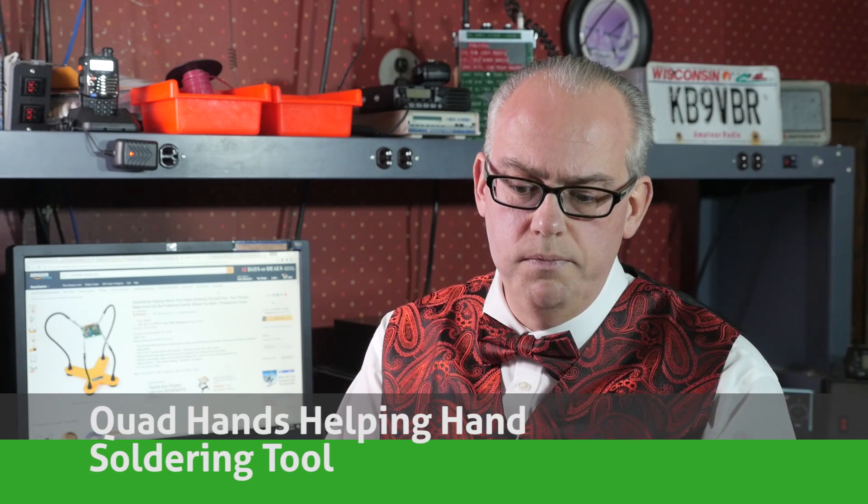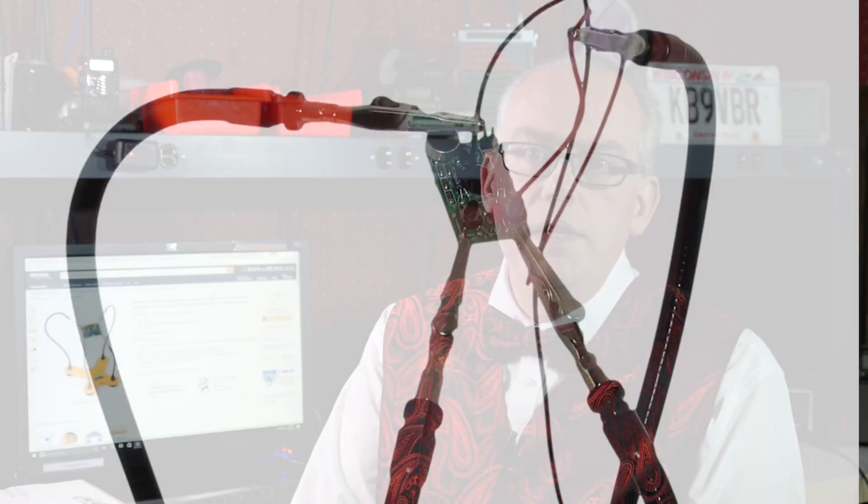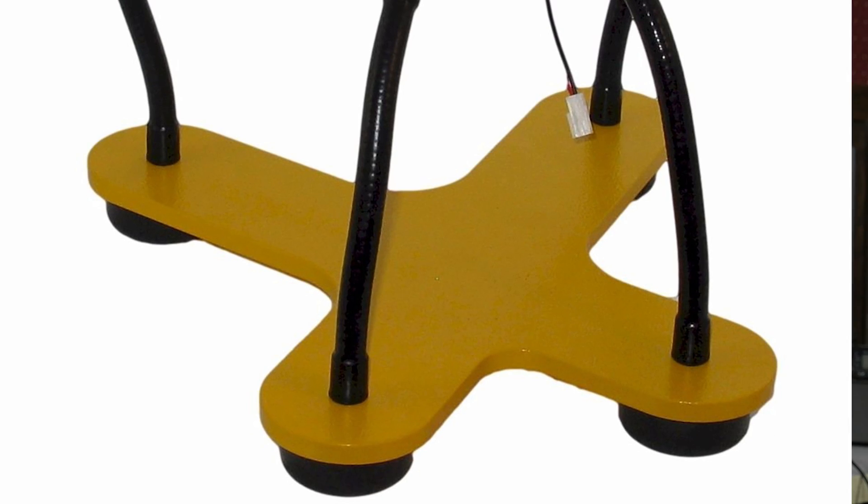Are you a project person? Do you like to build kits? One of the biggest problems I have is trying to hold on to the soldering iron, the solder, and the thing I'm working on. Those little third-hand tools that you buy at HamFest, they don't work at all — but here's something that does. It's the Quad Hands Helping Hands Soldering Tool. It's got four articulating arms, strong alligator clips, plus a powder-coated heavy metal base that's not going to tip over when holding the heaviest of components. This tool is a welcome addition to any ham's workbench.